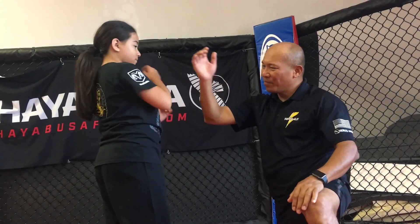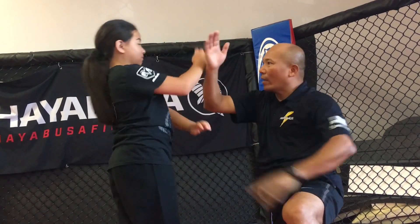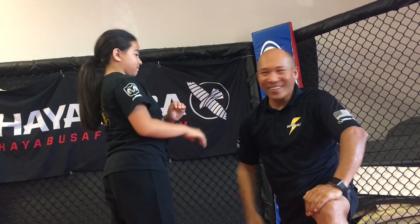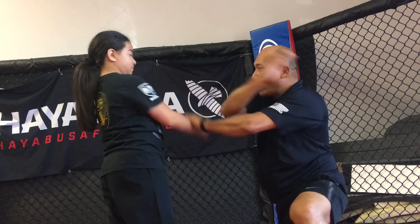Now do that. And again. One, two, up, three. Give it right away. Come on. One, two, up, three. See that? See that? Quick. Again. One, two, up, three.